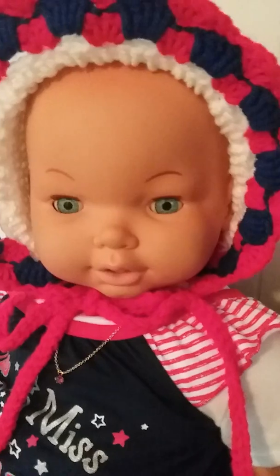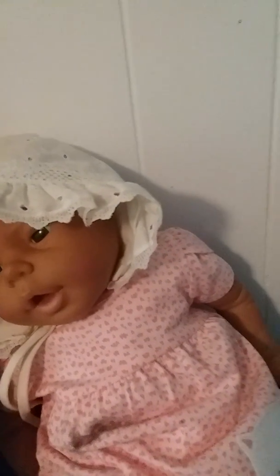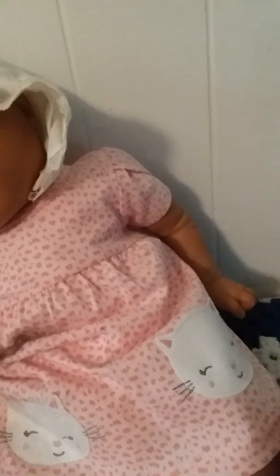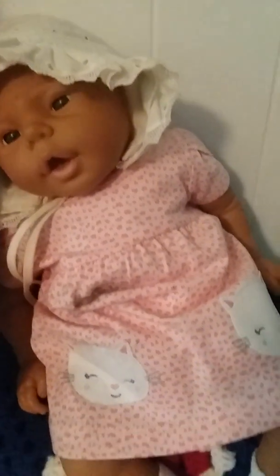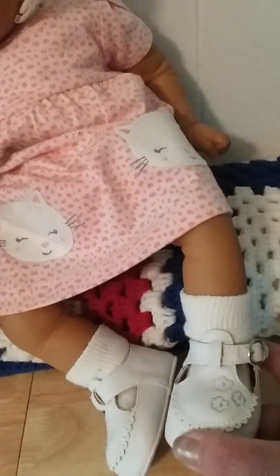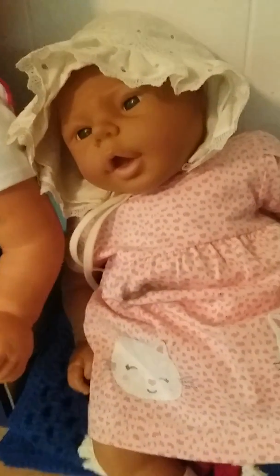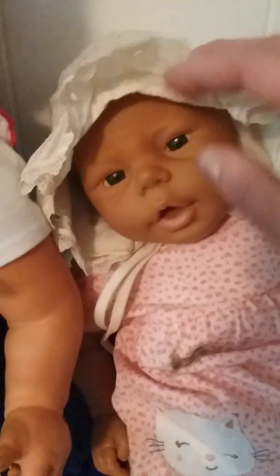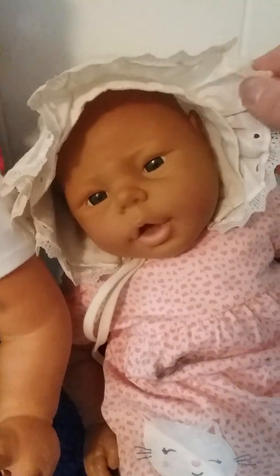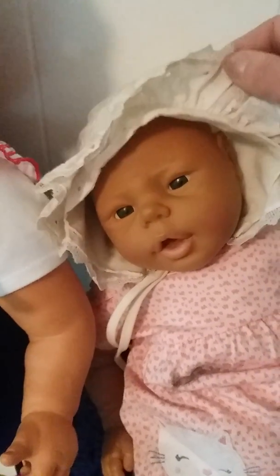I don't want to make the lips too pink. And this little lady here is my little Jasmar girl. I saw this outfit in Walmart for three dollars — it's got kitties on it, and everybody knows I love kitties. These little shoes, I don't know which doll I got these with, but they came with little shoes so she's all ready for summer and she's got her little bonnet too.